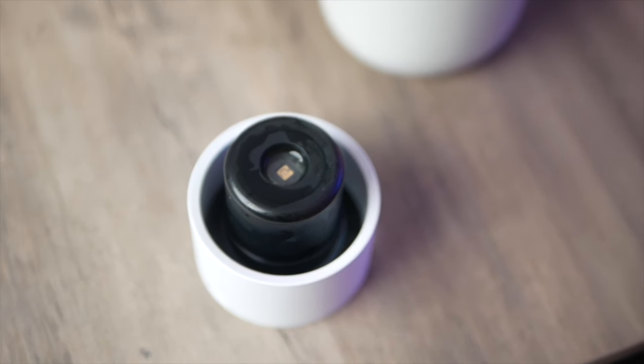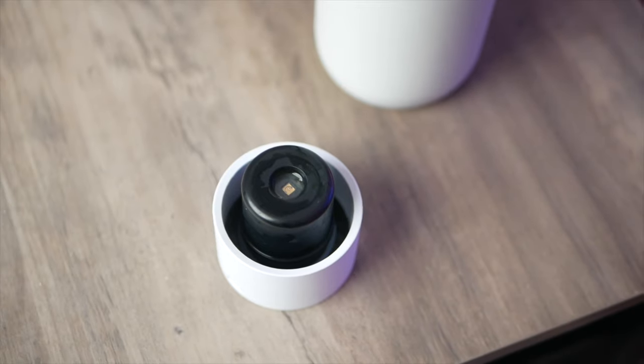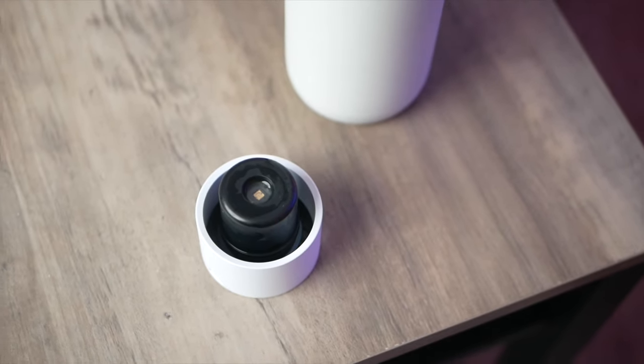The battery is also in the cap and you do have to keep it charged, although the battery lasted longer than three weeks for me, so it's not something you always have to worry about.